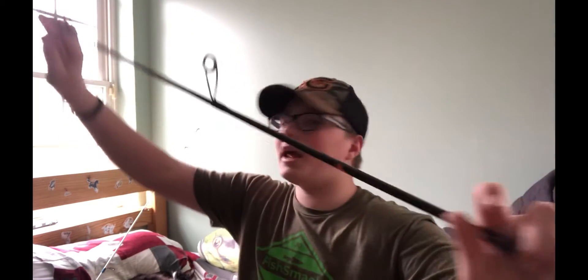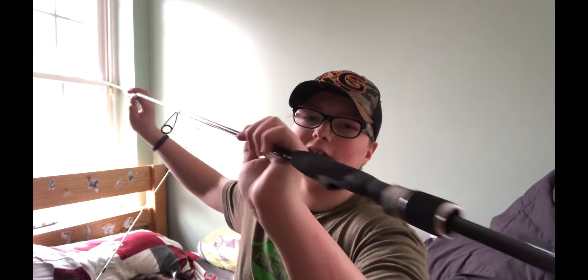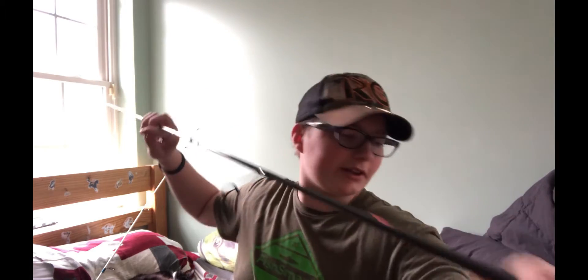I don't know if you can see or not — this is my broken rod. I haven't even caught a fish on it. I've got this nice long 7-foot rod, but you can see the tip here.